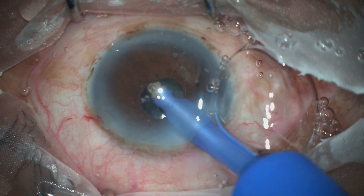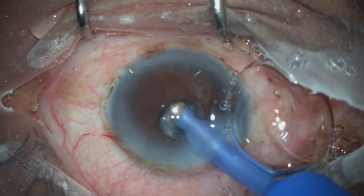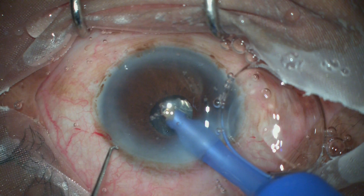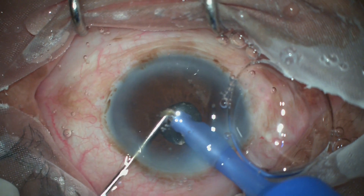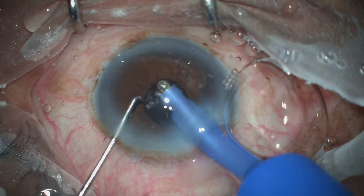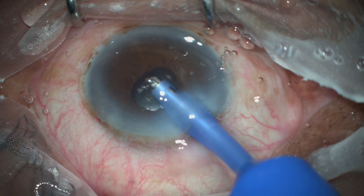However, there is a small hidden piece of nucleus that has come and blocked the irrigation-aspiration port. The best approach is to simply chop and stuff this piece into the aspiration port of the irrigation-aspiration cannula. Though the port is small, these small pieces can be consumed without phaco power if they are stuffed into the aspiration port.